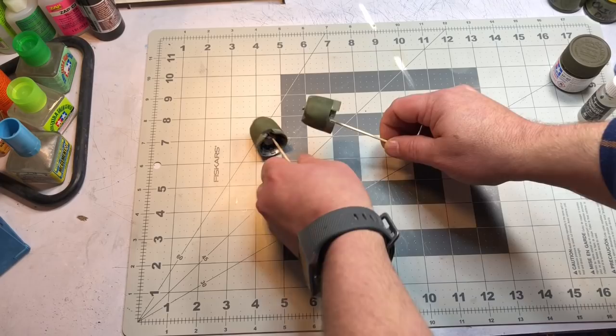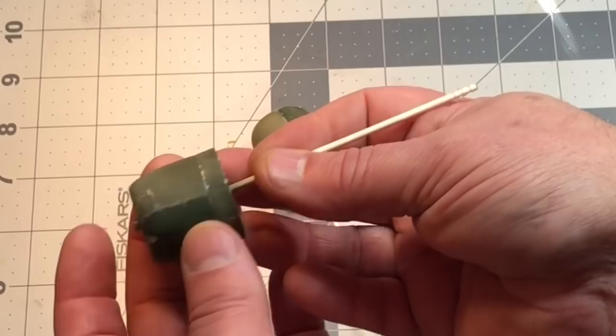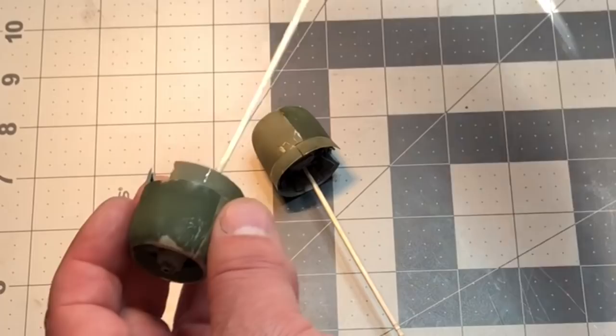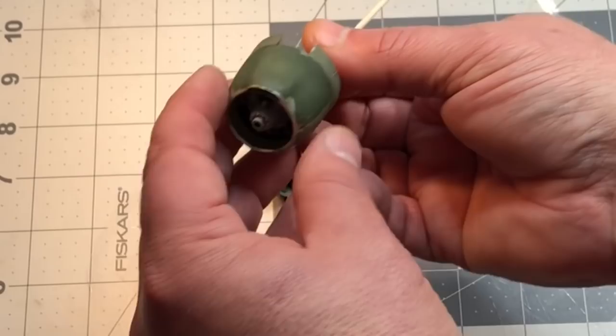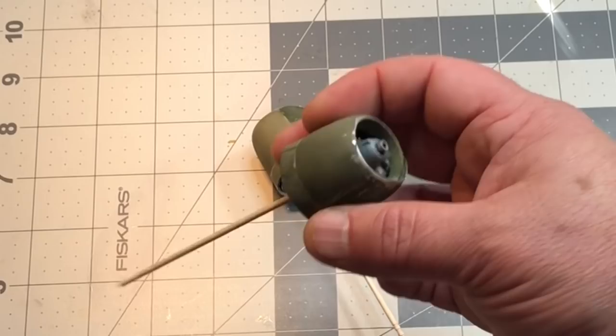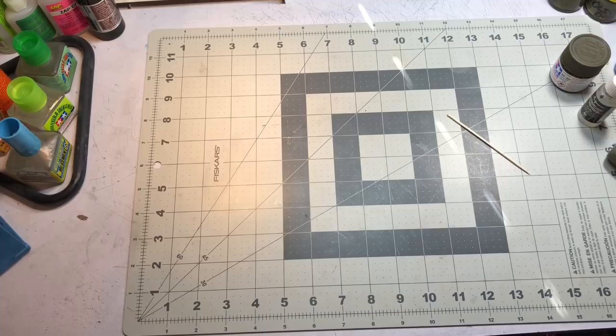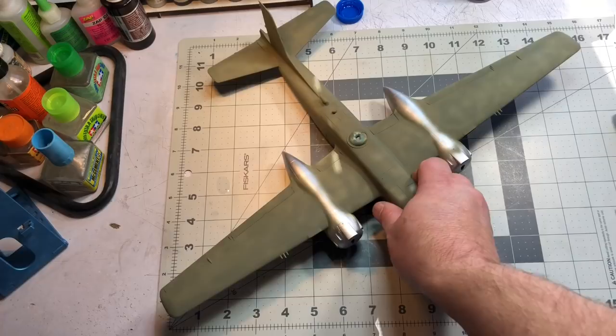I've already done the engine cowlings — glued them up, sprayed them, did some chipping, and worn away the front of the paint to mimic what I saw in the reference photo using a q-tip and Vallejo thinner. That's the approach for the whole plane: spray it, then come back and chip away and remove paint with Vallejo thinner and toothpicks. Now I'm going to put my first coat of the 25% olive drab on.